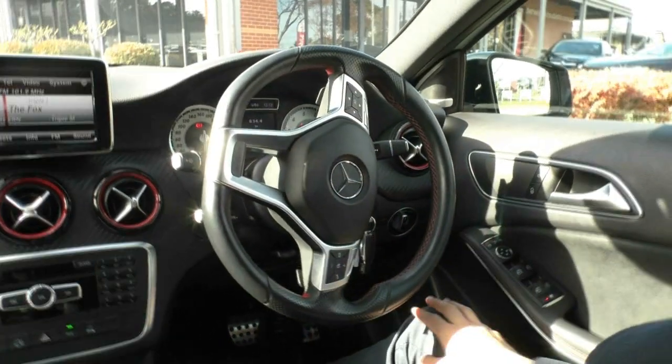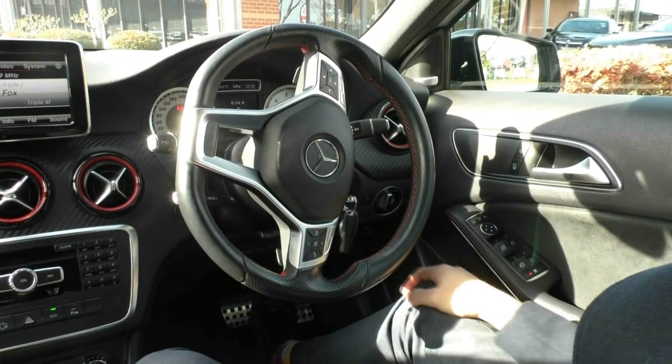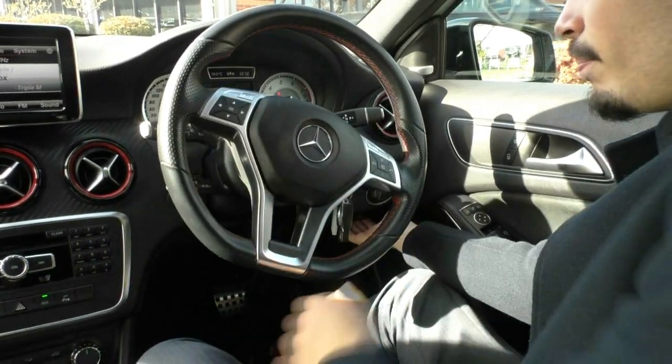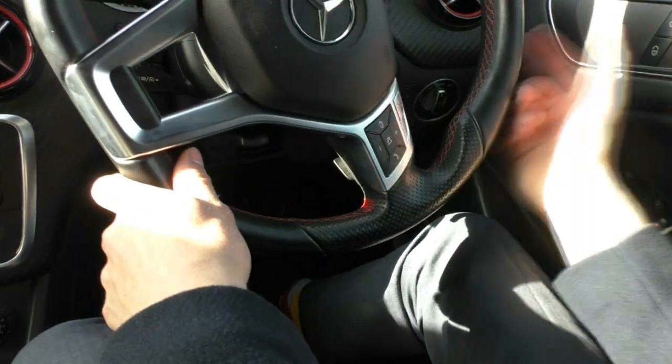Just behind the steering wheel you have all your headlight controls — you can leave it on automatic and it will do it itself — and fog lights too. The handbrake is a little different to normal: pulling it out turns it off and pushing it in turns it on. You can hear it engage and a P comes up on the little screen.